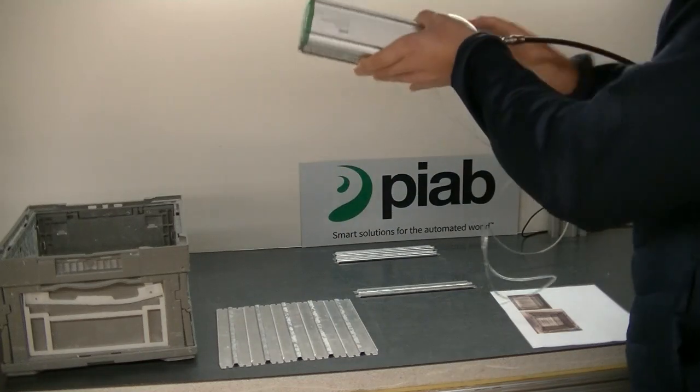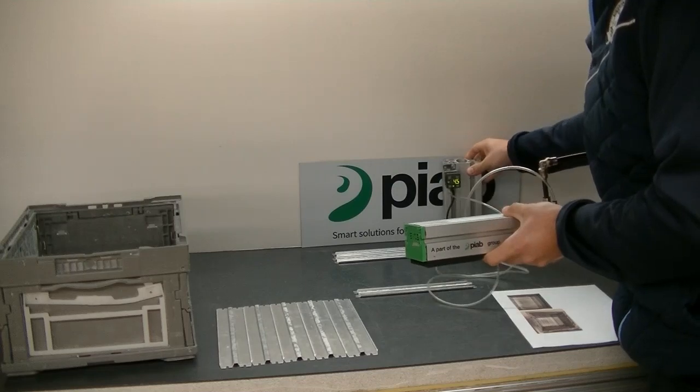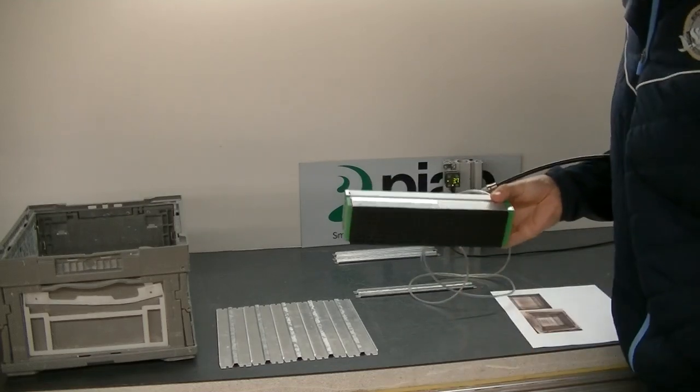This is a vacuum level tube, open to the atmosphere.